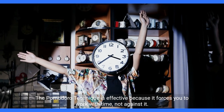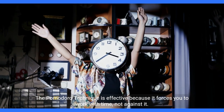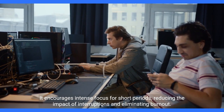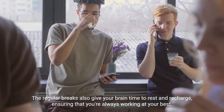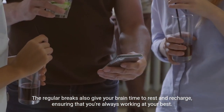The Pomodoro Technique is effective because it forces you to work with time, not against it. It encourages intense focus for short periods, reducing the impact of interruptions and eliminating burnout. The regular breaks also give your brain time to rest and recharge, ensuring that you're always working at your best.